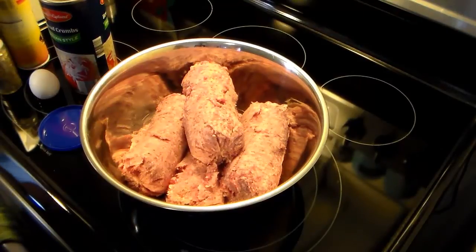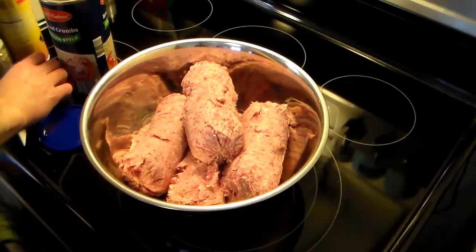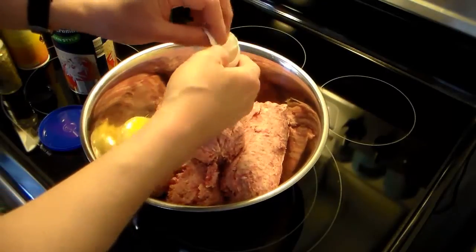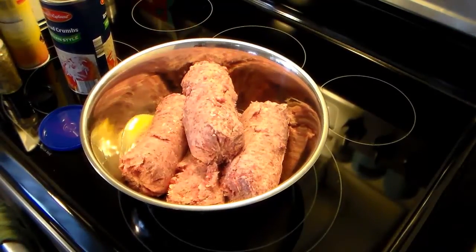I'm starting out with four pounds of pork sausage and this is just plain — it's not flavored, so I'm going to season it. First I'm going to crack an egg in here, and I'm not going to put a lot of seasoning in this — only two seasonings.